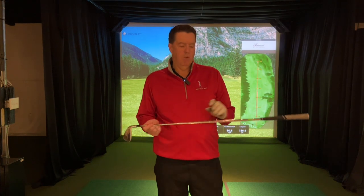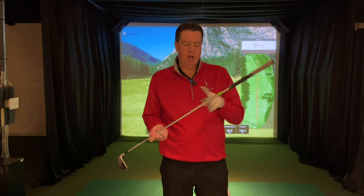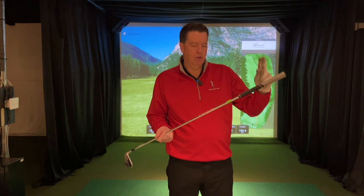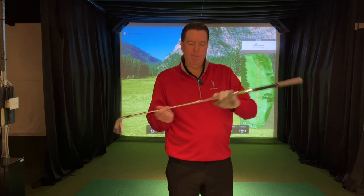That was the standard lie angle, and once again I'm using the exact same shaft — the shaft that I use in my own clubs. The lie angle, the length, the flex, the tip, the grip — this is exactly like I play. I'm just changing the heads. So that was the standard head.